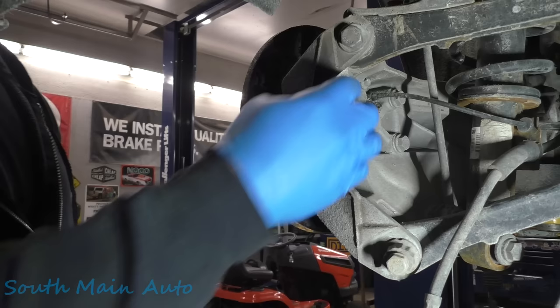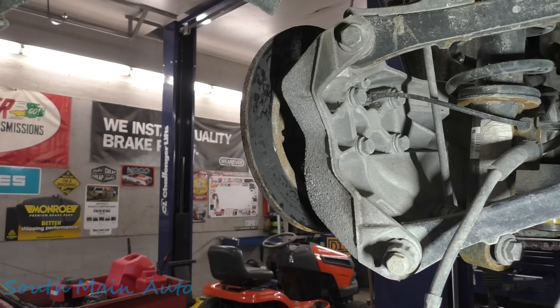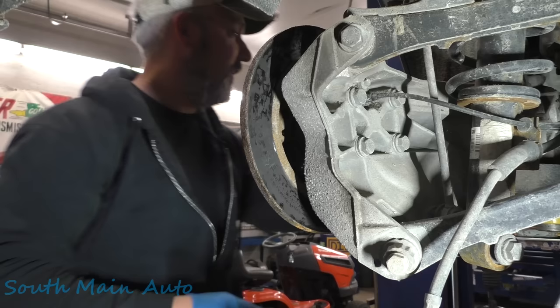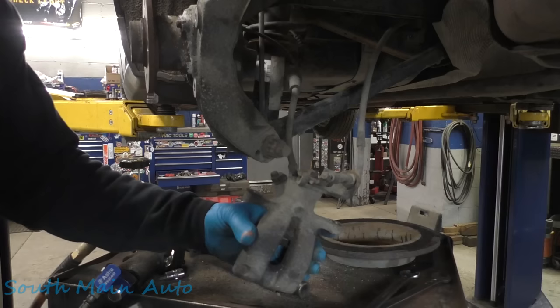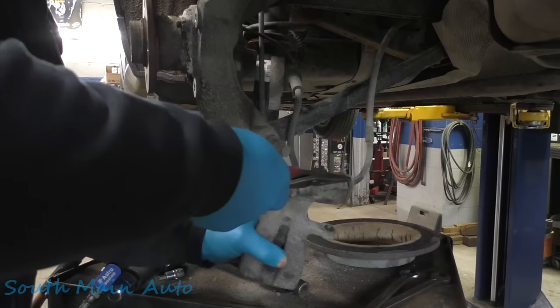Got everything onto the floor — fantastic. Here's your caliper bracket. I know I've already started this process as they say in Canada, but we'll do the other side and you'll see what that's all about. Give the rotor a little massage, come right apart nice. We have our needle nose here to get the little clip off the parking brake — there's that little fella off the parking brake cable.